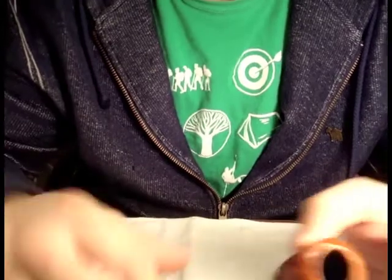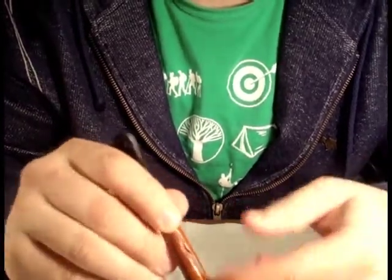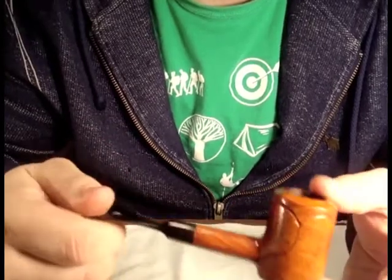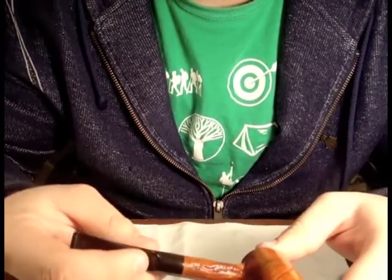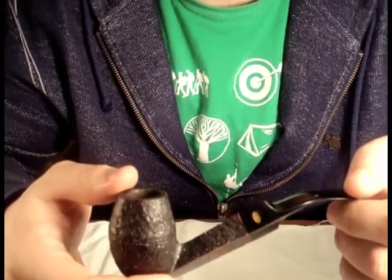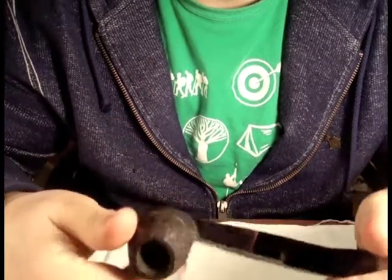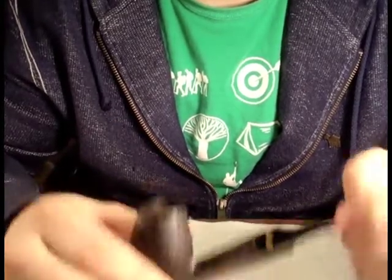Next are my Savinellis. This is my Savinelli Sherwood - I really love this shape. I believe this is called a tobacco grain pattern or rustication. It's a sharp pipe that smokes really well, and when I got it it was really dirty but cleaned up nicely. Then there's this Savinelli I got on smokingpipes.com - it cost me fifty dollars as a Christmas present to myself. Beautiful pipe. I'm just starting to smoke it and it's slowly getting up in my rotation as one of my favorites.